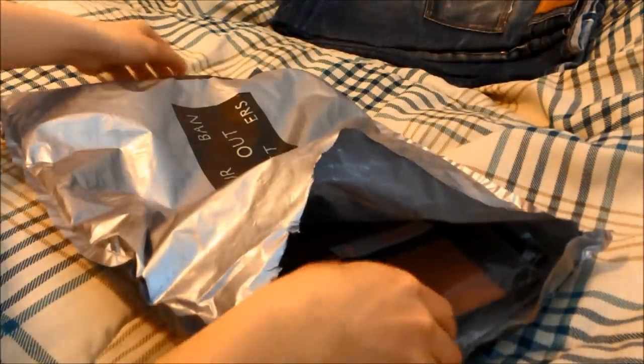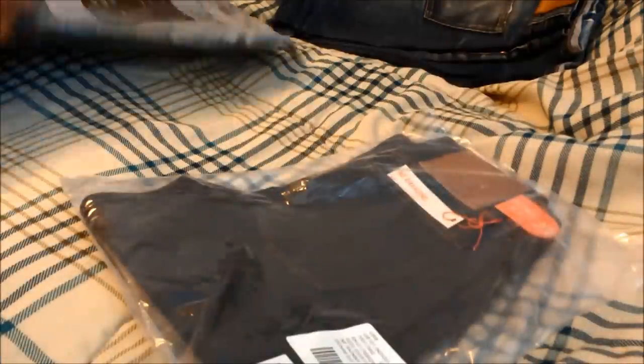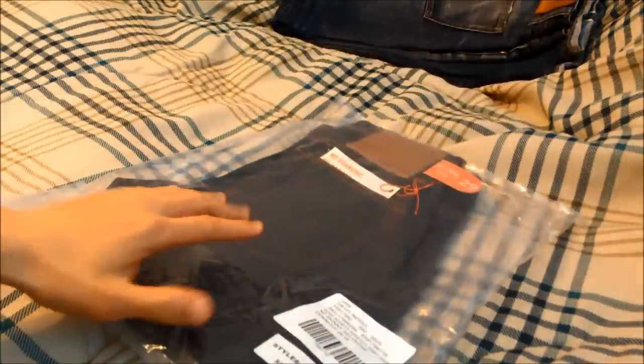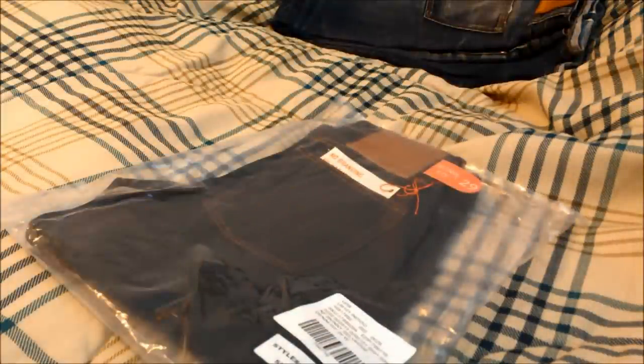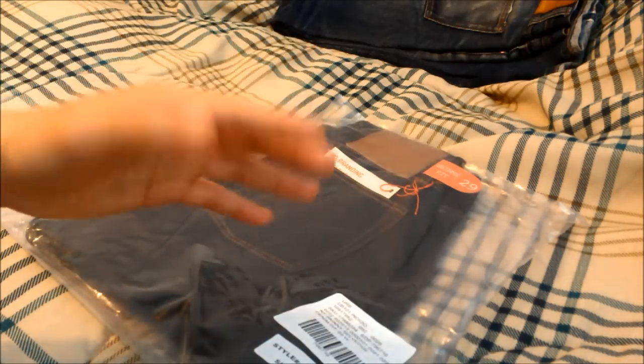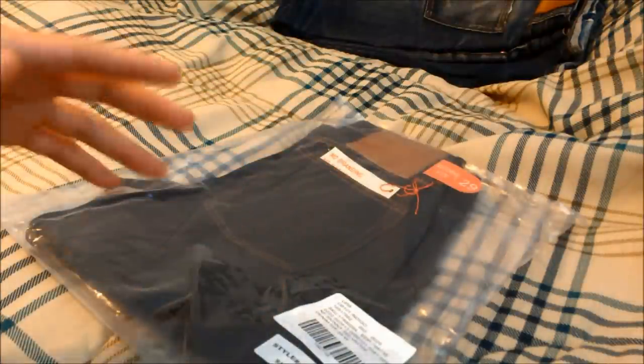Inside we have the invoice — I picked these up for $68 shipped — and then the denim itself. I actually picked these up for my brother. As some of y'all might know, he picked up some Naked and Famous Elephant 2s back in January, but unfortunately decided not to keep them. They were still a little too uncomfortable even after a month and a half of wear, and a bit too heavy for SoCal.